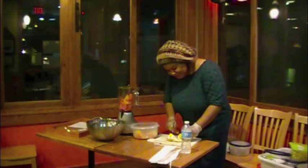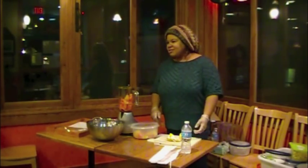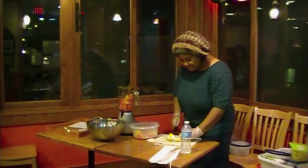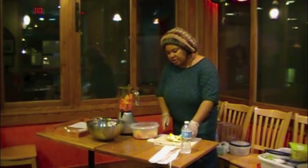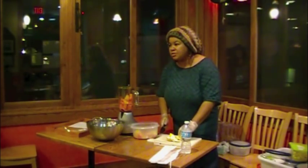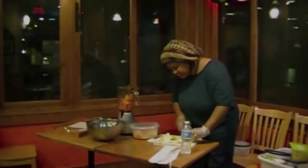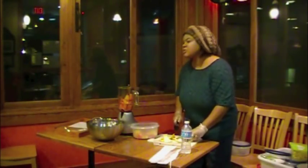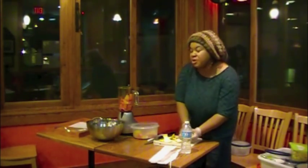I've done some prep work ahead of time to save some time. Any particular oranges? No, any oranges that you like to eat. And seeds can go in and everything? Yes — the only seeds you wouldn't want to put in your blender are stone fruit seeds; they're just too hard. With really soft things like oranges and watermelon, you should be able to just put it all in there to blend.